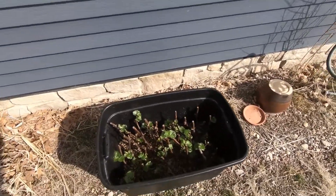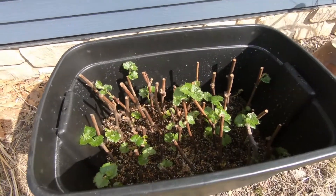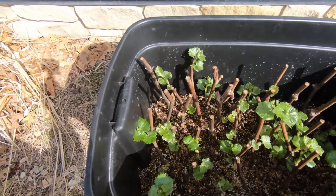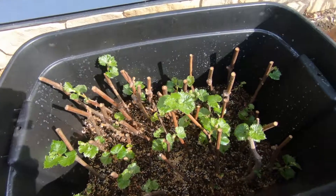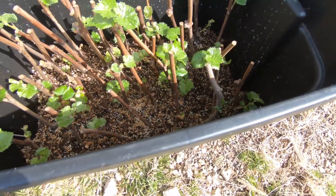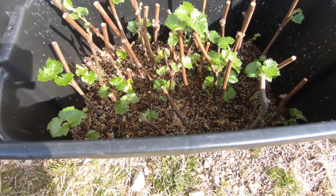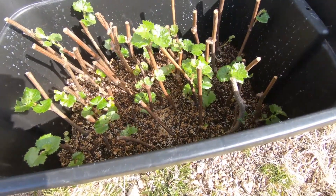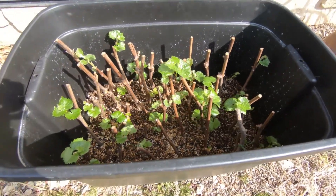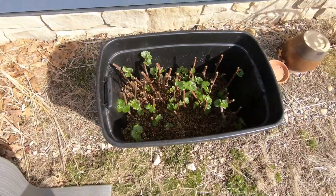Here's a little update on the grapevines cuttings. This spin method is by far the best way for hardwood cuttings — pretty much almost everyone, about 90 percent survival rate.